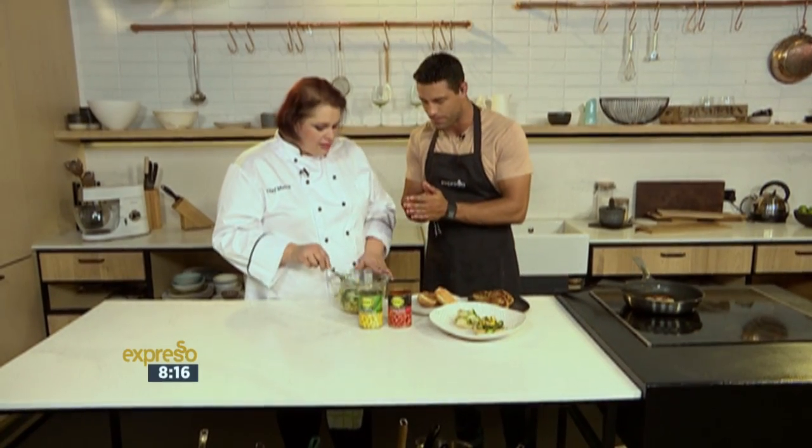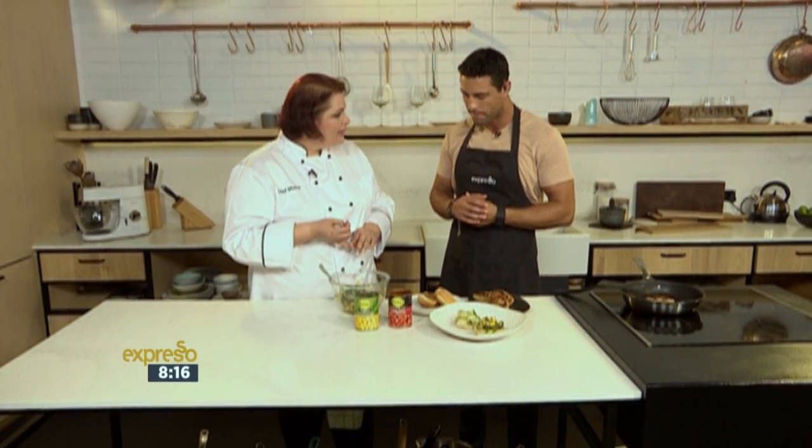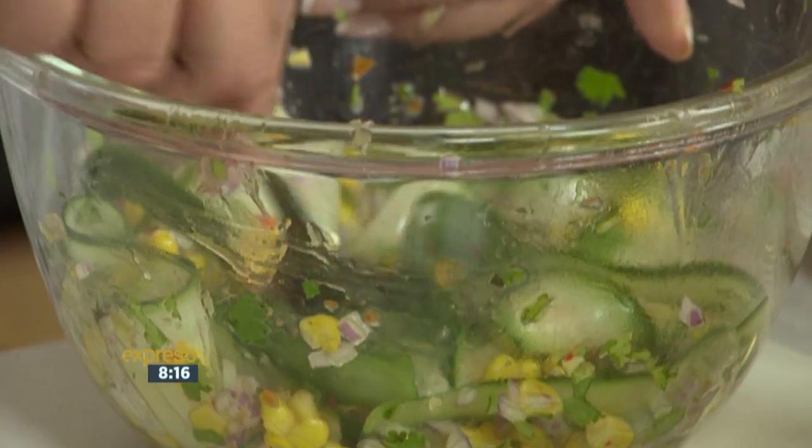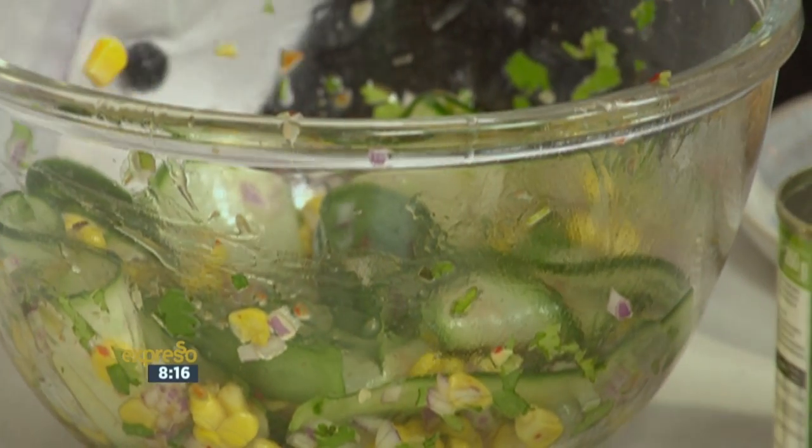Moira, what do you have there? I've got some ribbons of cucumber and then I've added in the Koo kernel corn, which was just drained. And then I've added in some rice wine vinegar and some sweet chilli sauce and some fresh coriander. And that's really your relish — then you just put it onto your burger bun.